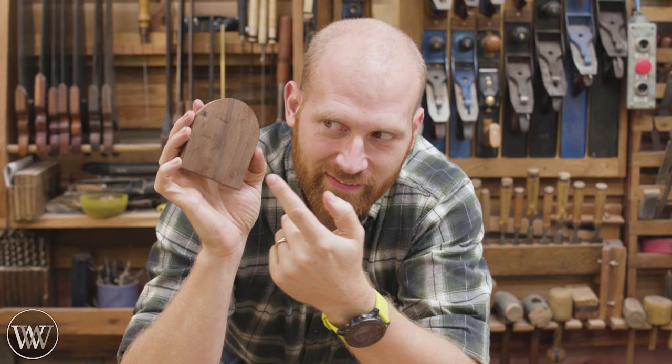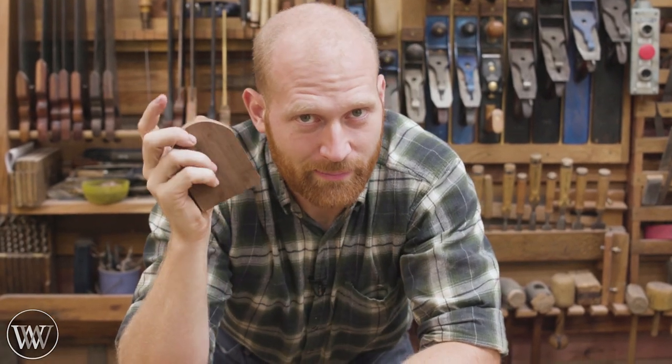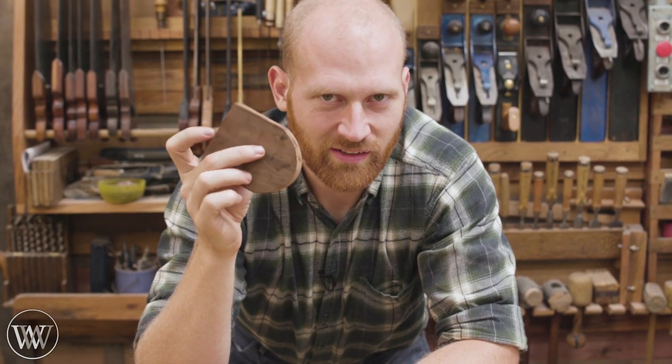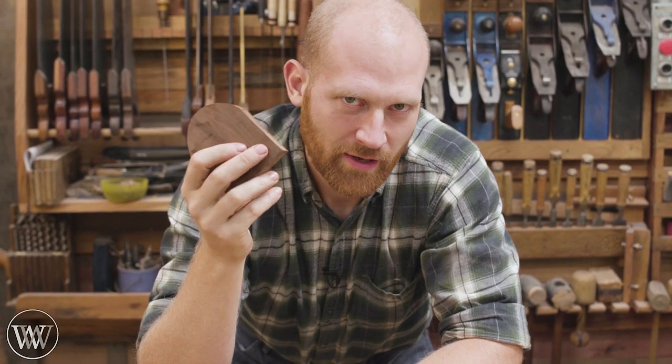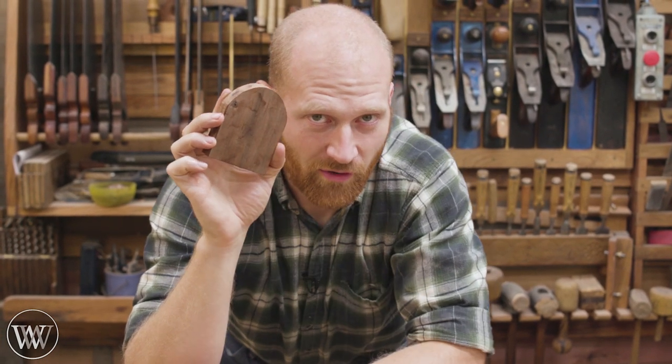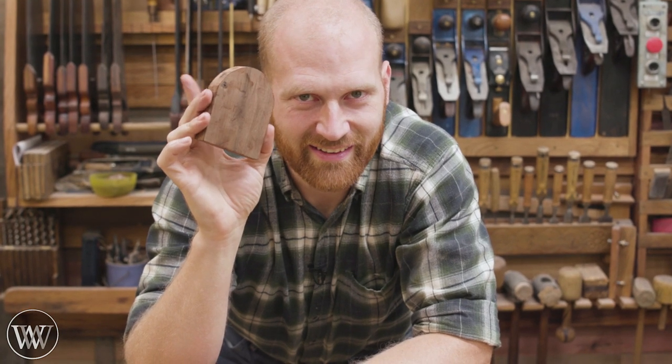For the heart, we're going to be making this out of a piece of walnut. This is a scrap that was sent to me by Scott, one of the viewers here on YouTube — thank you for that. I thought it'd make a great little keepsake reminder heart. We're going to take a scroll saw or turning saw and cut out the shape of a heart, and then carve it down into something that feels good. So let's dive in and have a little bit of fun.